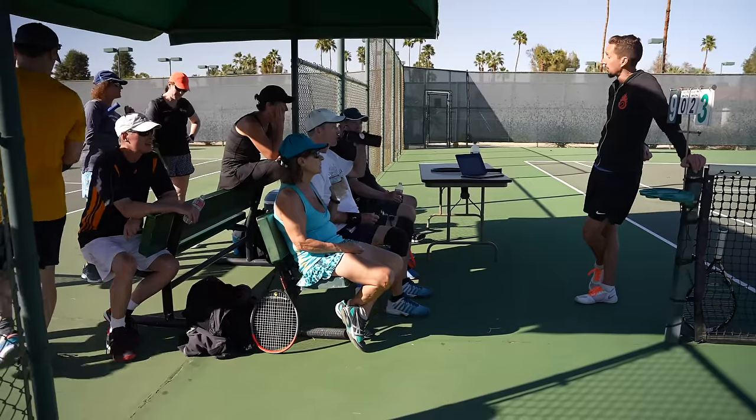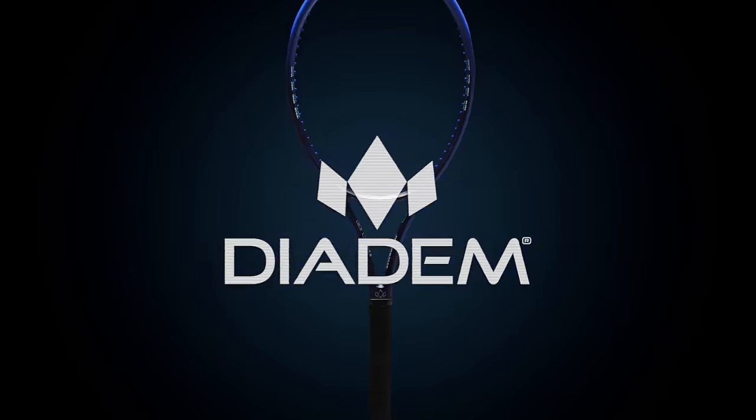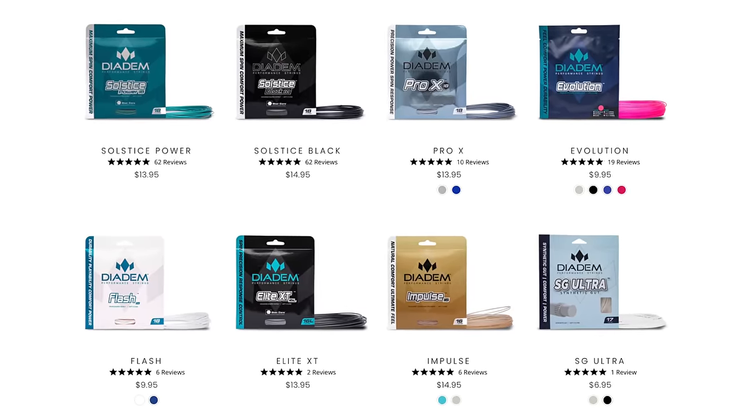My name is Ian. I'm the founder of EssentialTennis.com where over the years I've helped more than a million tennis players improve through my videos, my podcasts, and my best-selling book on Amazon. Huge thank you to Diadem Sports for making this video possible and also supplying the strings that we're going to be testing.